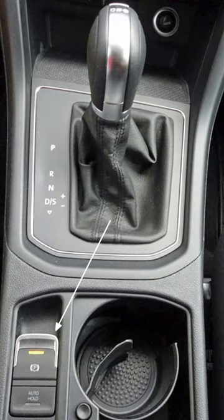Electric park brakes are used on passenger vehicles to hold the vehicle stationary on grades and flat roads. This was accomplished traditionally using a manual parking brake. With electric park brakes, the driver activates the holding mechanism with a button and the brake pads are then electrically applied onto the rear brakes. This is accomplished by an electronic control unit and an actuator mechanism.